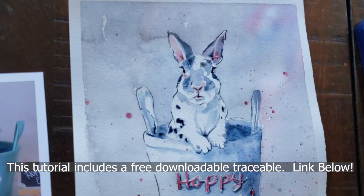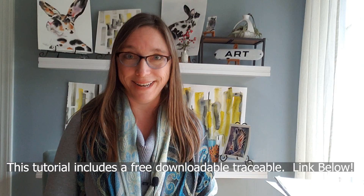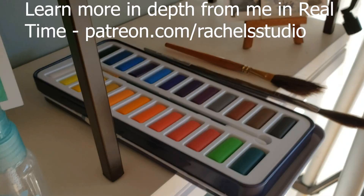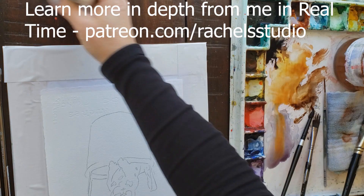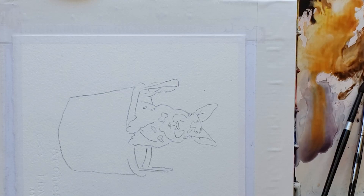Thank you so much to FooFoo the Bun on Instagram for providing this adorable muse. I'm going to use my Mozart watercolor palette — I just bought that on Amazon for $12.99. You can use any watercolor paint set you have, basically even children's watercolor would probably work because we're going to keep this really simple.